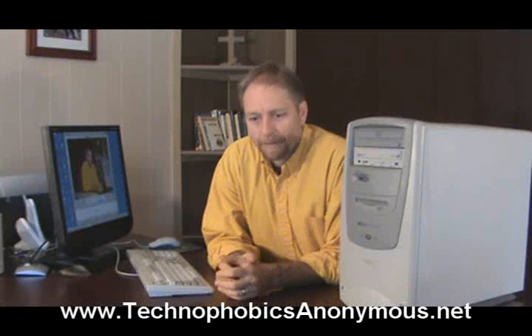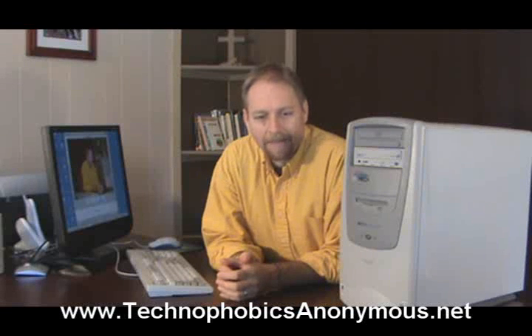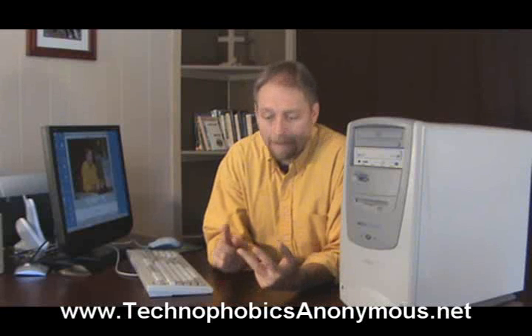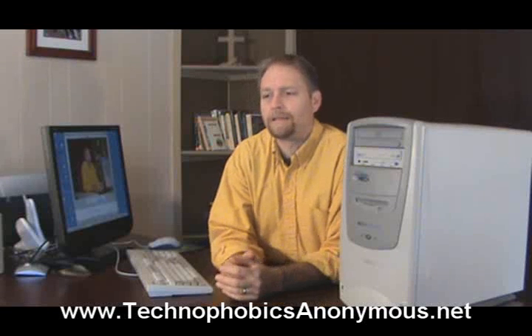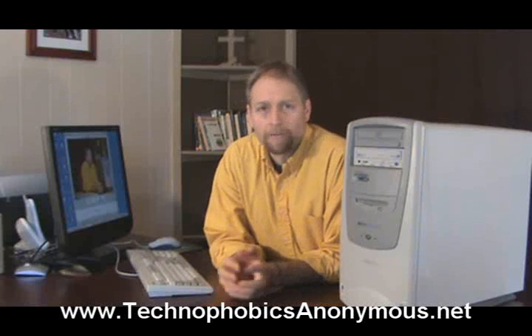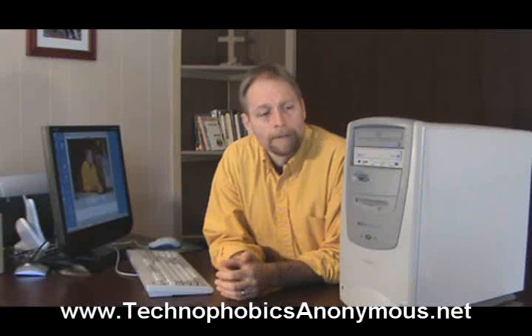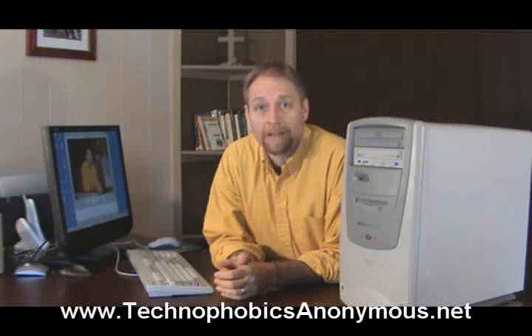You're going to have to play off price versus the high quality you get from either the processor speed, how much RAM you have, or how much storage is on the hard disk. But those are the three things you need to concern yourself with when buying a computer. Now that you're familiar with these, we'll go and look at a couple other pieces of hardware that will get you up and running on the internet. Thanks for watching — it's been Randy Belker for Technophobics Anonymous.